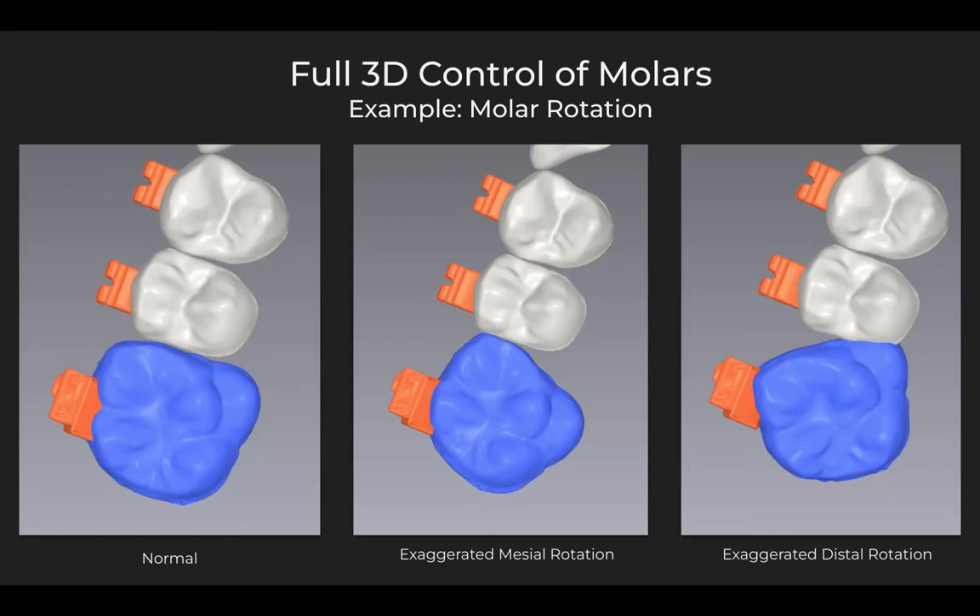This is an extremely impactful technology — not only with regard to indirect bonding and fit, but actually to how you plan and set up your cases. We simply haven't had the ability to do this before. We've always thought the molar should perhaps be in a certain place, but unless you carry a very sophisticated stock of molar prescriptions in your office — which is uncommon in the contemporary orthodontic practice — you're not going to be able to get these custom movements.